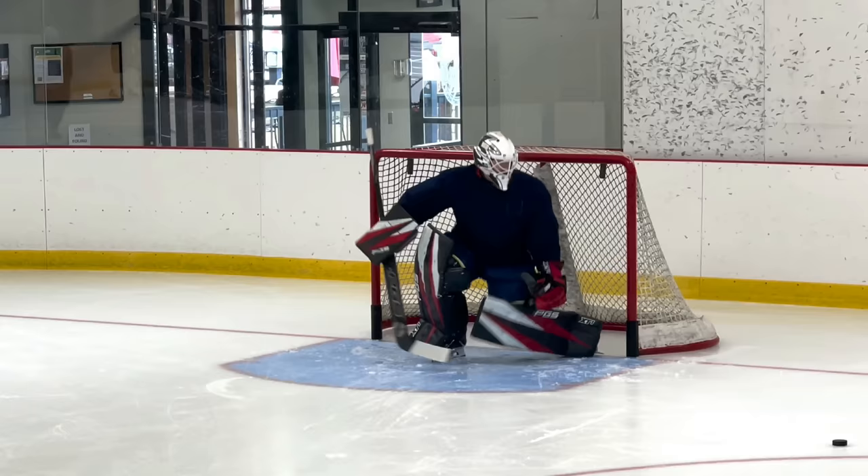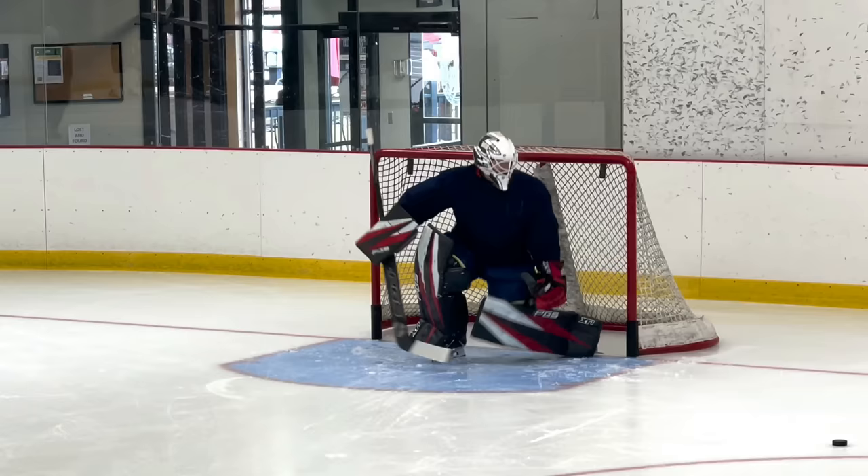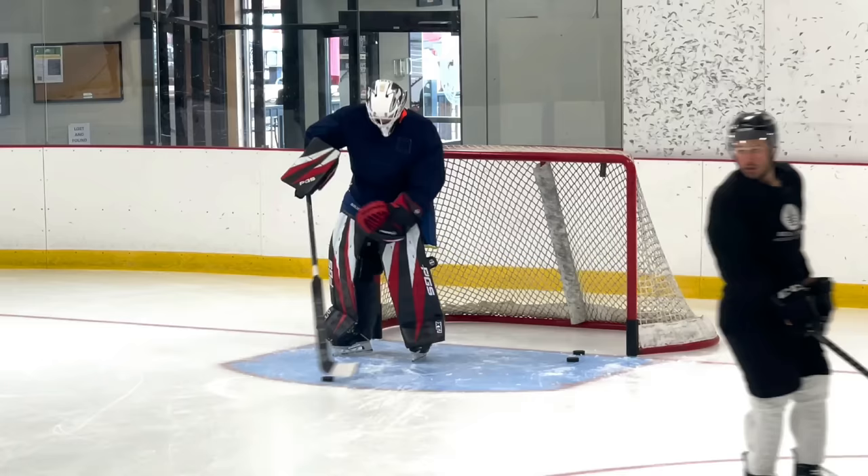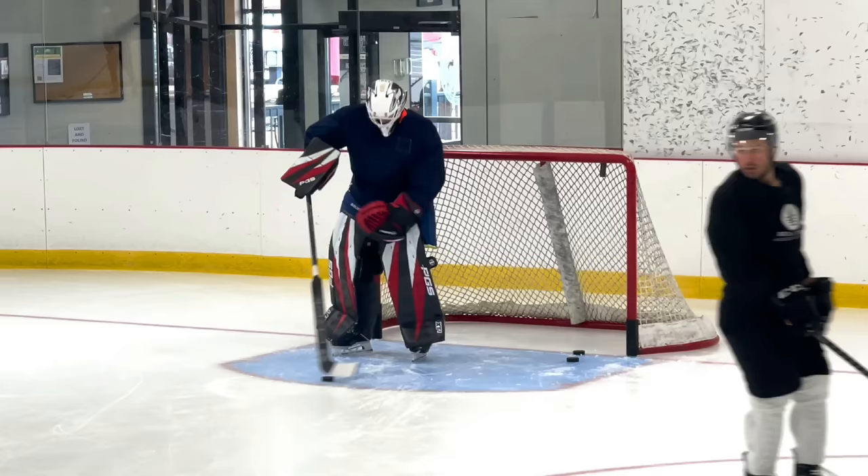The gloves feel really nice actually — the 580/590 combo. The blocker feels really right. Pads are mobile, yeah, nice.